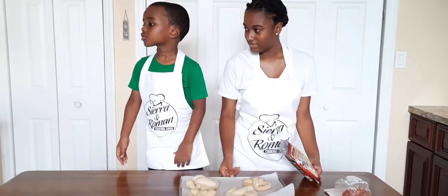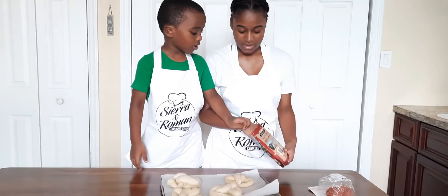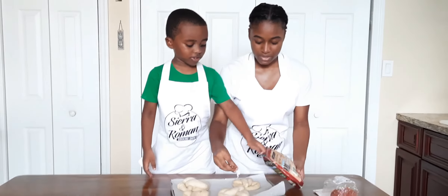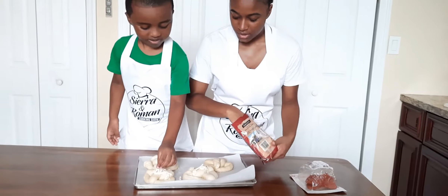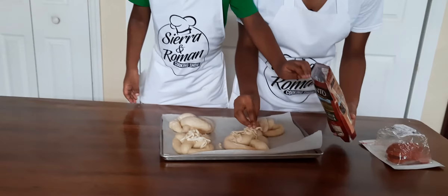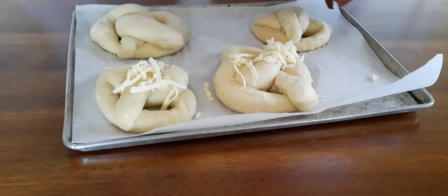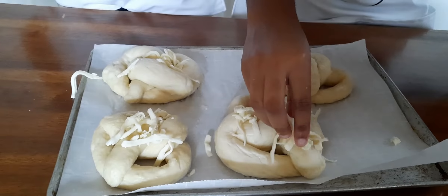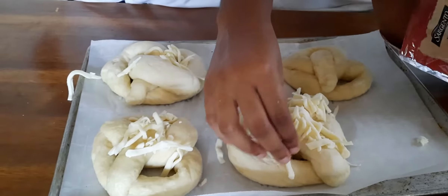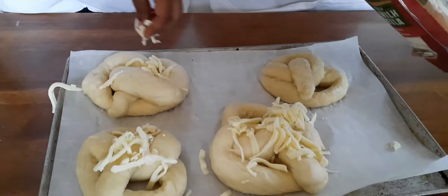Our pizza pretzels just came out of the oven. Now we're going to decorate our pizza pretzels. You want to sprinkle the cheese around — not just dump it everywhere. Then we're going to add some pepperoni. If you have some pizza sauce or marinara sauce, you can use it as a dipping sauce.